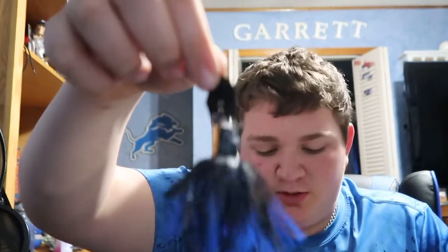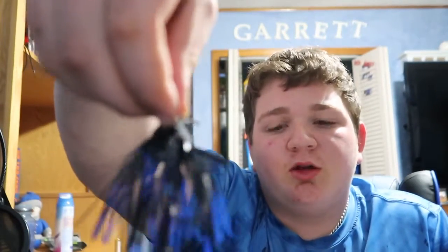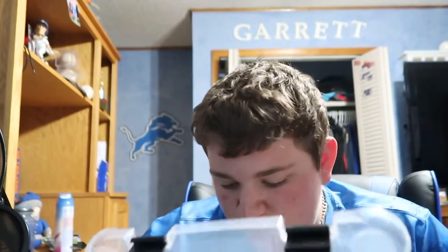I've got a spinnerbait and a buzzbait already tied onto two of my rod and reel combos. As for my favorites — I really like this color chatter bait right here. I also like this one because it already comes with a trailer on it, though I do tie on bluegill-colored stuff too. The other one is almost like a jig — they both have their pros and cons.